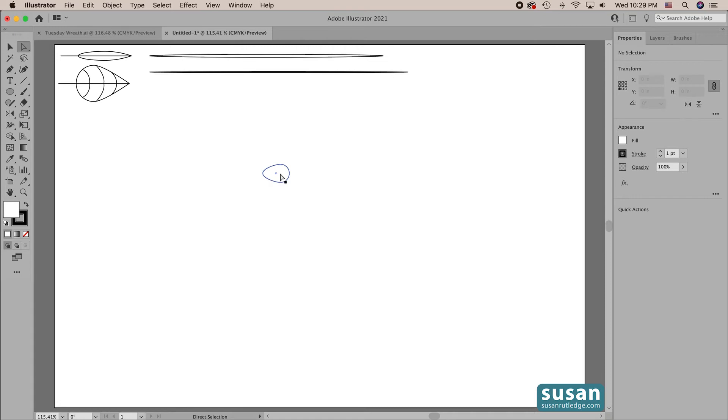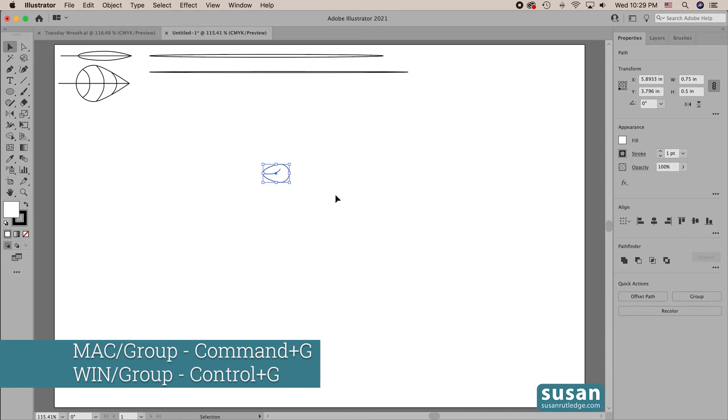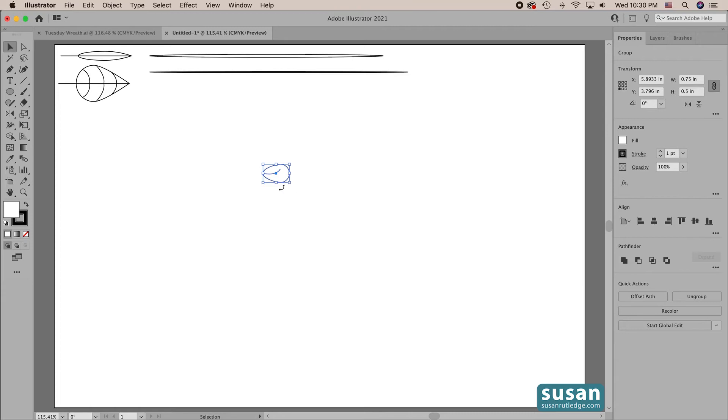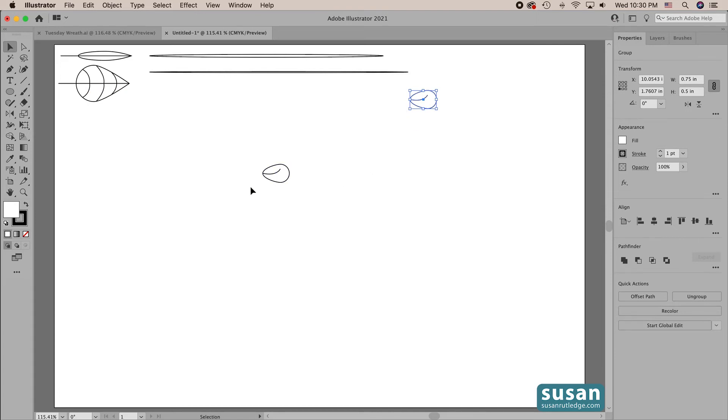I want to add a little center vein on my leaf, so I'm going to get the pen tool — keyboard shortcut P. I'll start in the upper third, click once with my mouse, then come over to the left anchor, press and hold, and add a little curve, then release my mouse and get the selection tool — keyboard shortcut V. I'll select my leaf, group it with the stem — keyboard shortcut Command G — and make one copy by holding down the Option key and dragging a copy over here. We're going to use this in a minute.